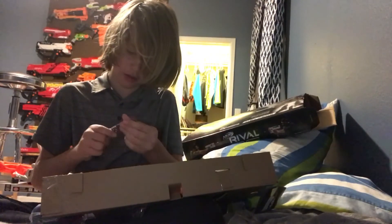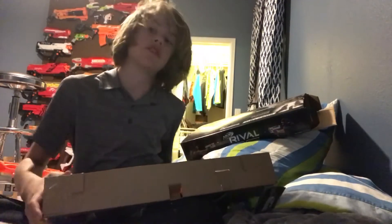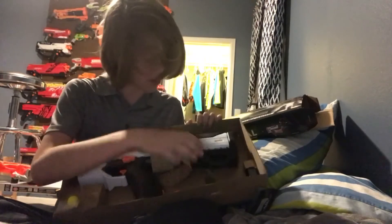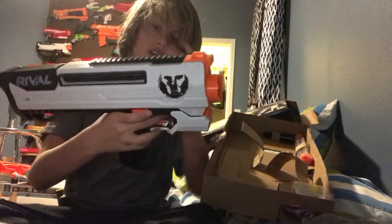There we go, I don't need this anymore. Here's the Rival Helios — it looks pretty dope. Look at this bad boy, it looks pretty cool.